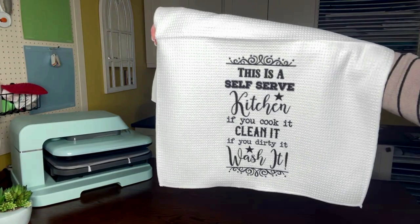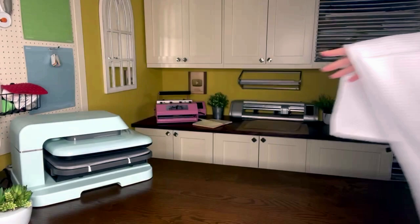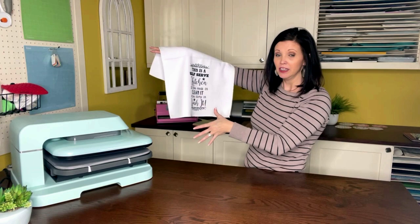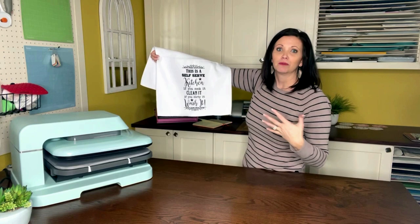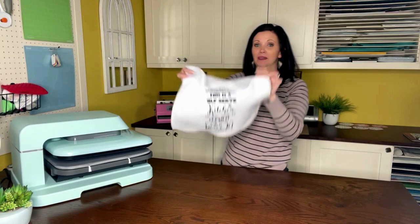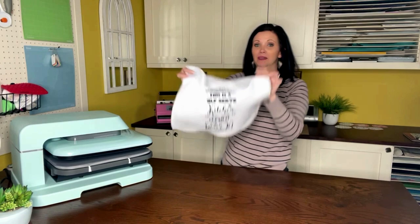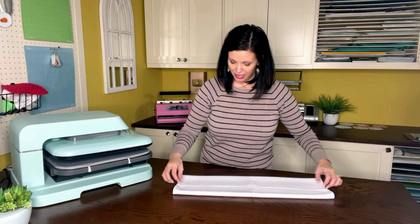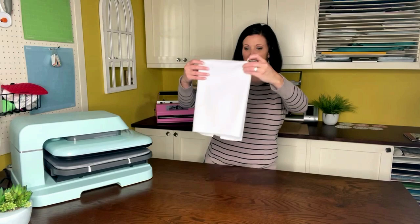You guys ready to see? So simple, right? Such a cute towel! And like I said, in the follow-up tutorial, if you didn't want it black, I'll teach you how to change the full color to something completely different. Maybe your kitchen is done in blue, red, or yellow — you could change the decorative pieces and stars to match the color of your kitchen. You can definitely do whatever you want with this image by just changing the colors. I'll be teaching you that in part two.